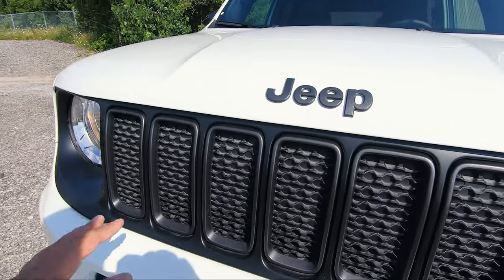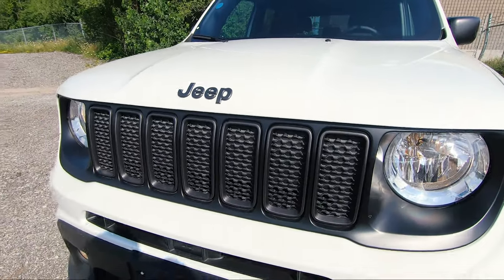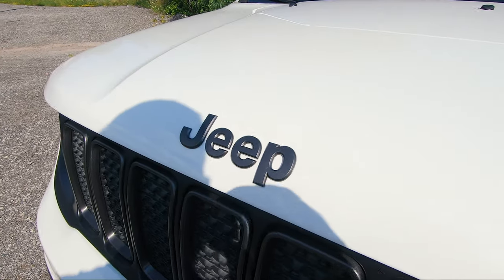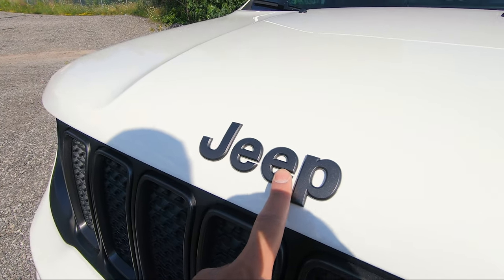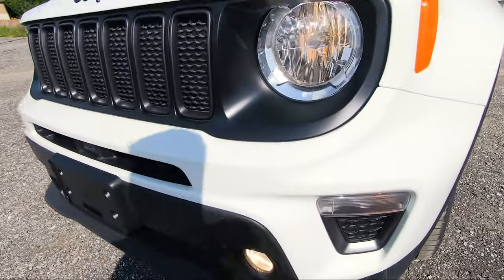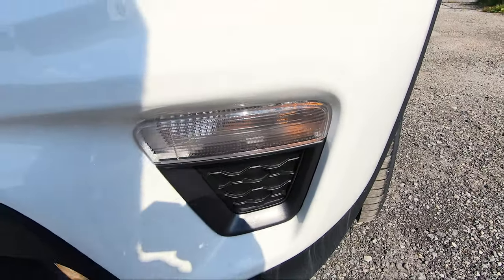You can't forget about the iconic seven-slot grille which carries over to this model. The granite color that comes with the 80th Anniversary package is visible here on the Jeep logo on the grille section and pretty much everywhere on the vehicle, even around the lights.